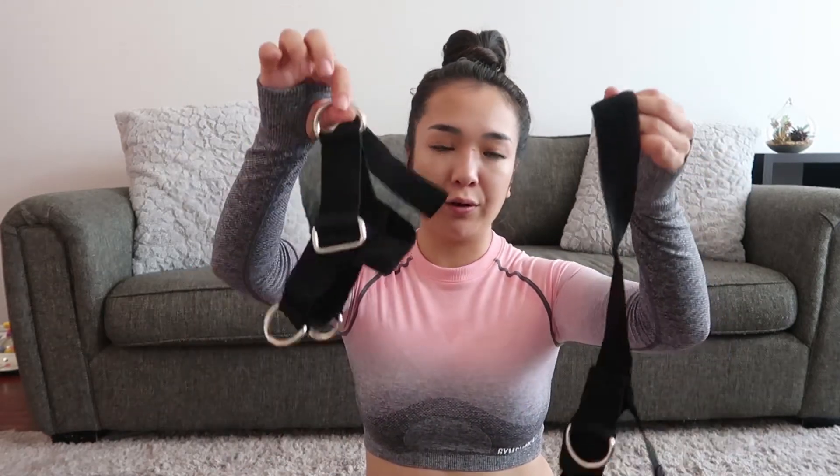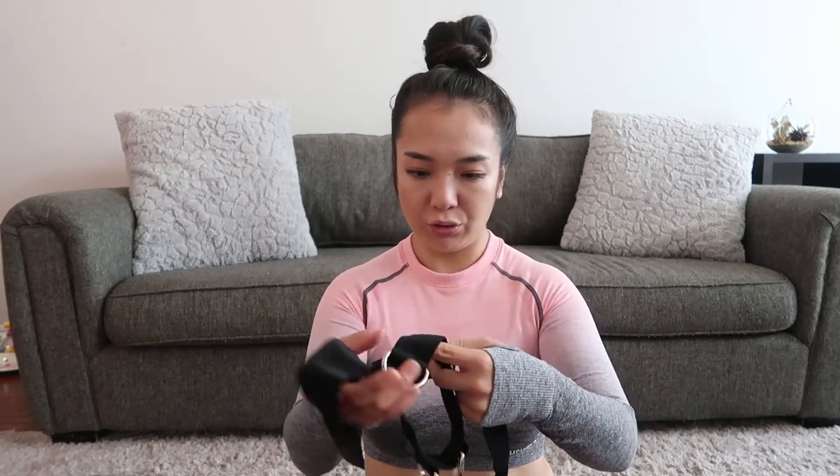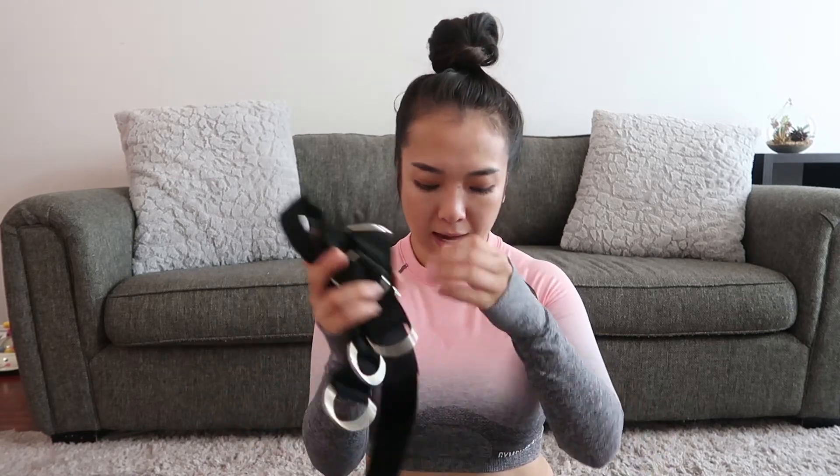The next item is ankle straps. I had a different pair but lost them, so this is the new one. I've only used it once but I like it much better than the other one. They're very easy to use, and I also got these from Amazon.